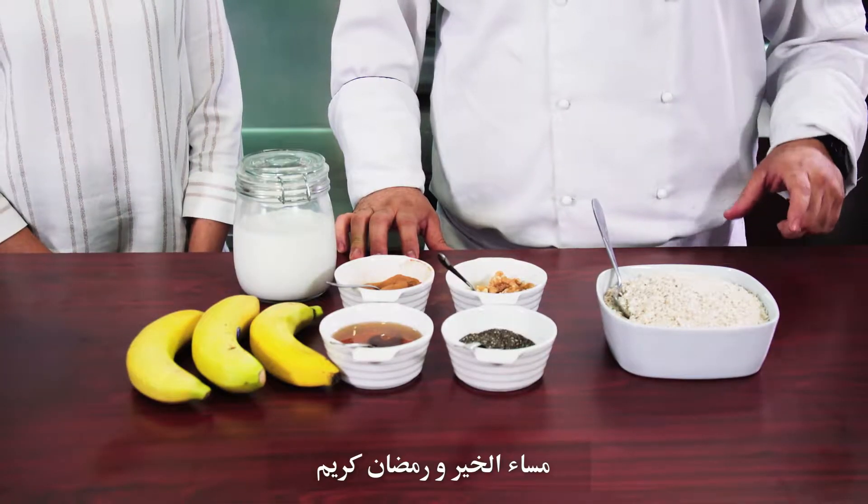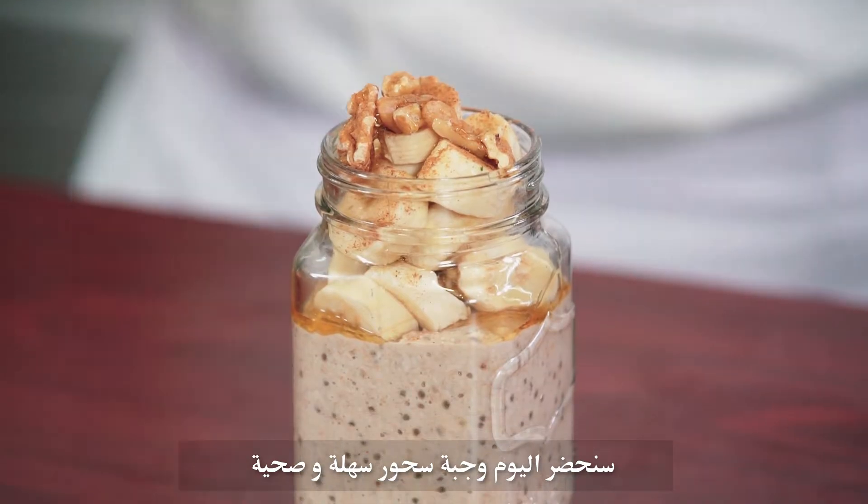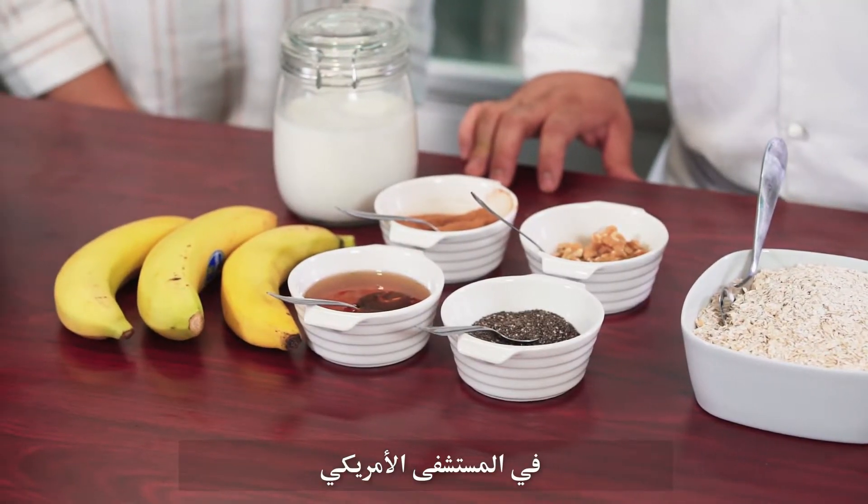Good evening everyone, Ramadan Kareem. Today we're going to prepare a suhoor dish. It's a healthy and easy assembly dish. Today joining us is Madame Shruti, a dietitian at American Hospital.